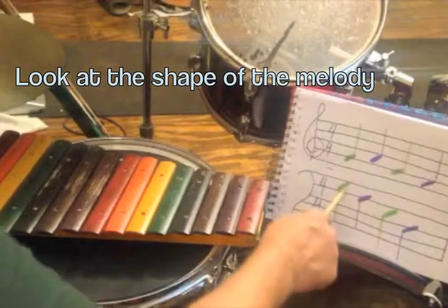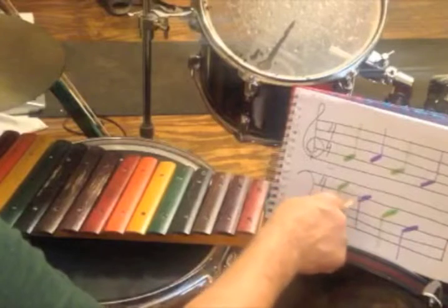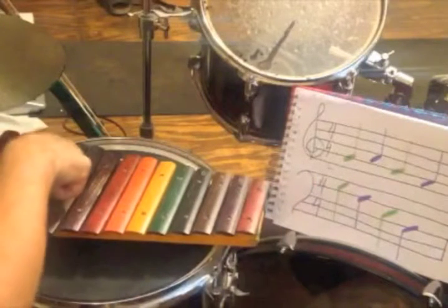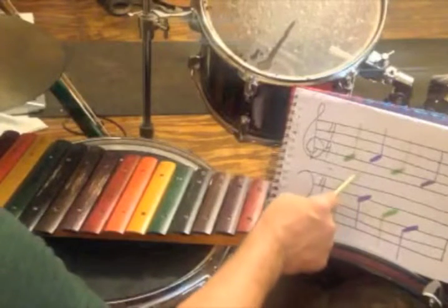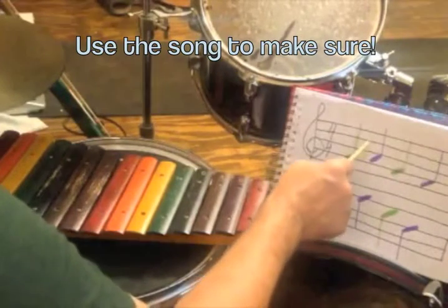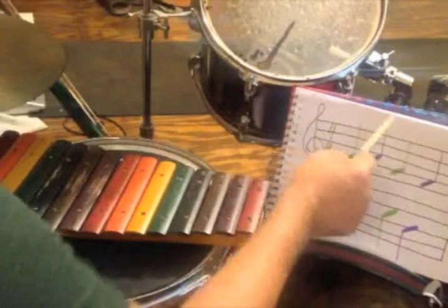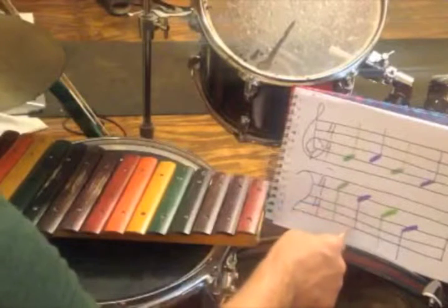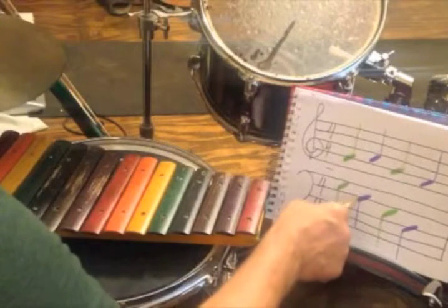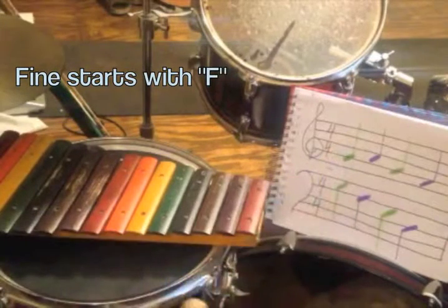Next, it goes straight down and it's right next to it. So on the xylophone it's going to be right next to it. Right next to G is F. Let's check: every girl and boy does fine. F, A, C, E spells face. All cows eat grass. Girls and boys do fine — fine starts with an F. So it looks like we check out.